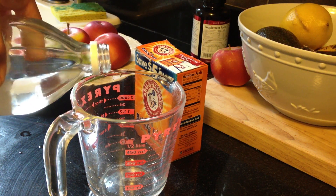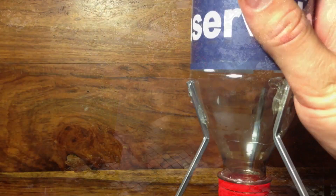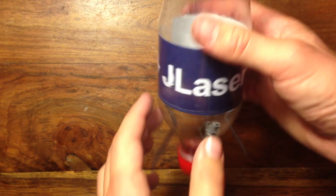Hey guys, did you know that vinegar can be used for a lot more than just cooking? Today I'm going to show you a few other uses for vinegar — some that will make your life easier, and others that are just for fun.